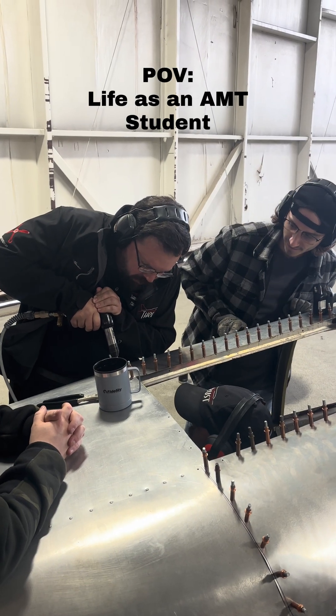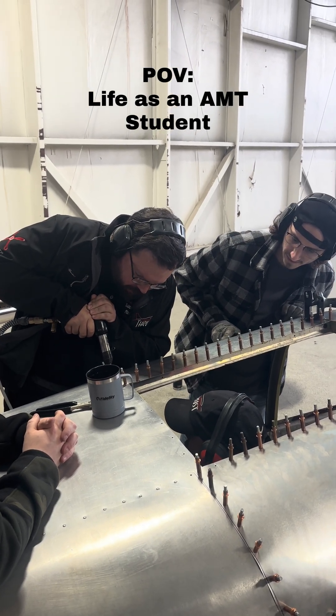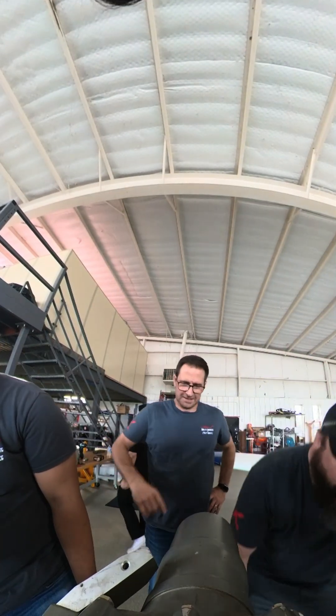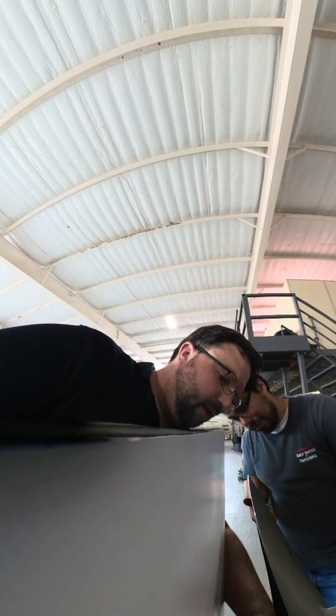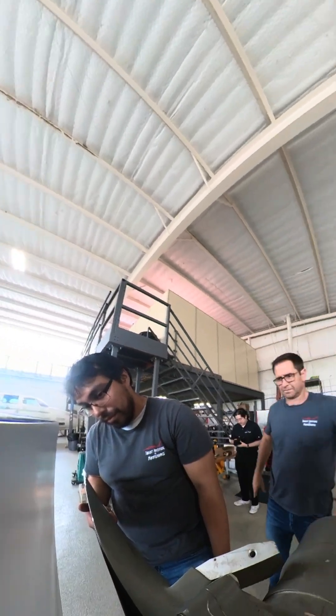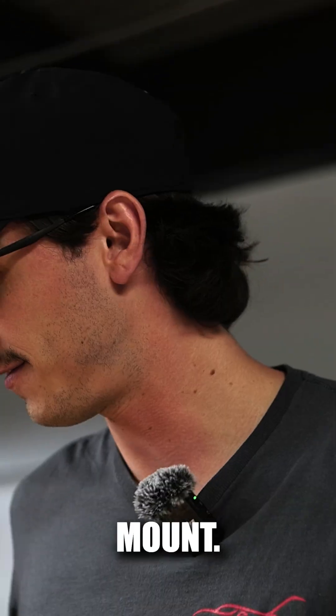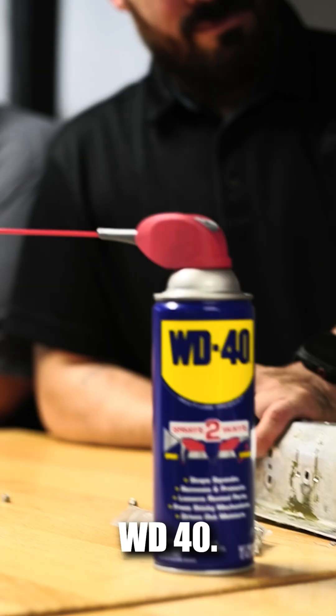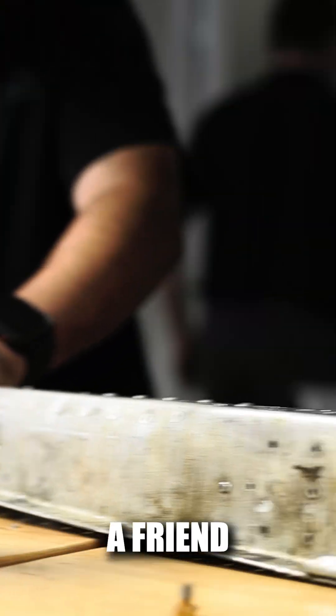Okay, that one's tight. The first thing you always want to do is use cutting fluid of some sort — WD-40. It's good to have a friend hold it down.